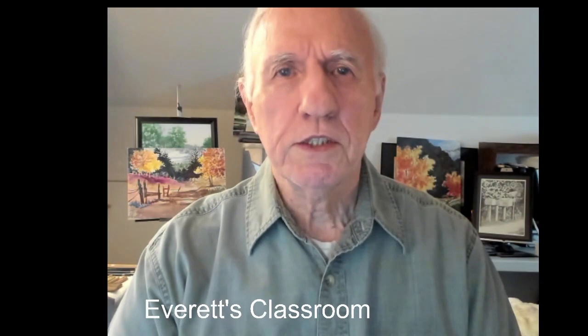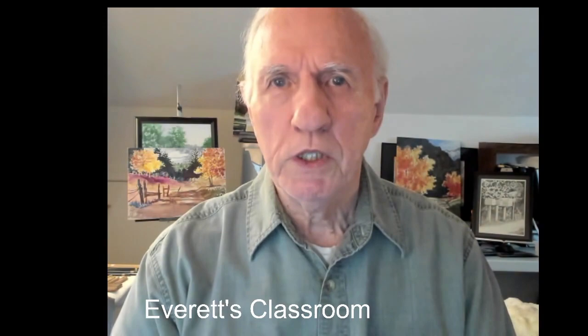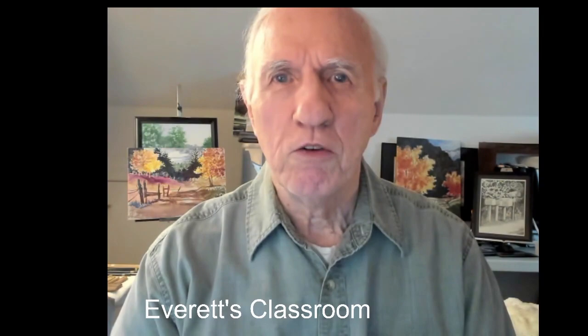Hi, today, which is November 11th, what I'm going to do is put out this video. I had a little bit of a problem with the live video today because I have some construction going on, getting the roof retiled, and there's going to be a lot of noise in the background. So I'm doing this little video right now and putting it out on Thursday before 2 o'clock so that you can all see it.